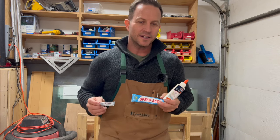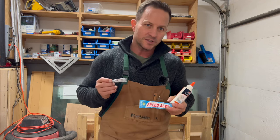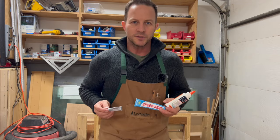In conclusion, Craft Bond did excellent against the champs, Speed So and E6000. If you want to see how Craft Bond did in all other aspects, please check out our comparison video — the link will be provided in the description below. Thank you.